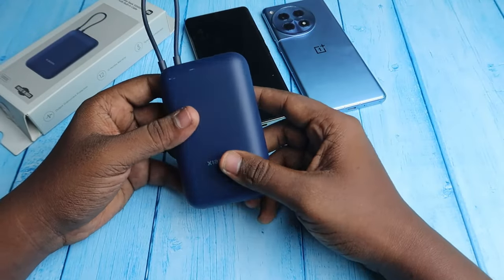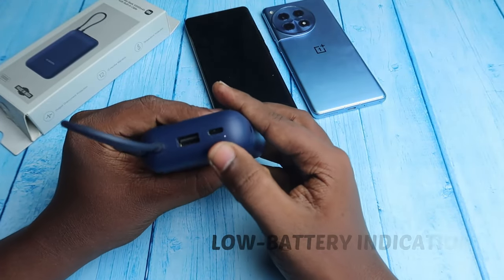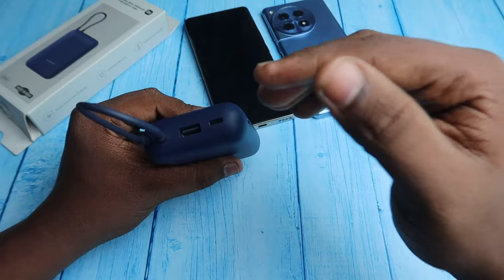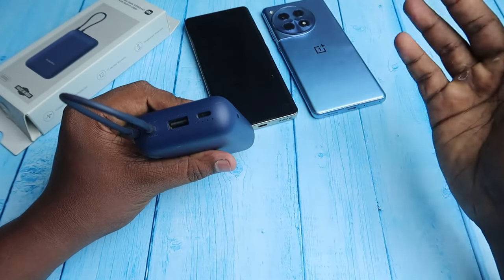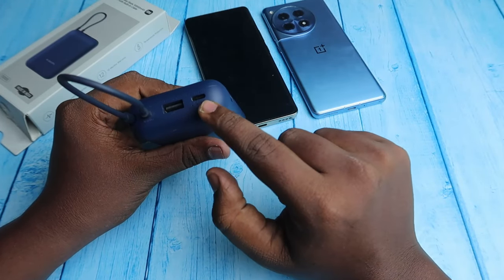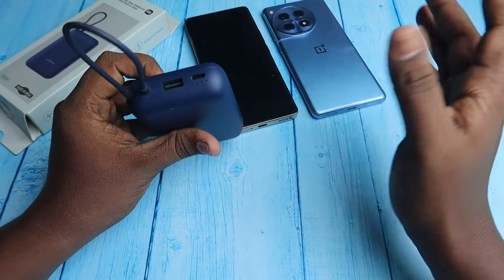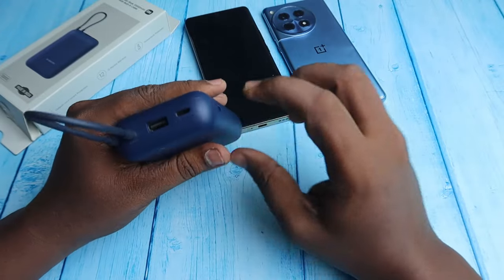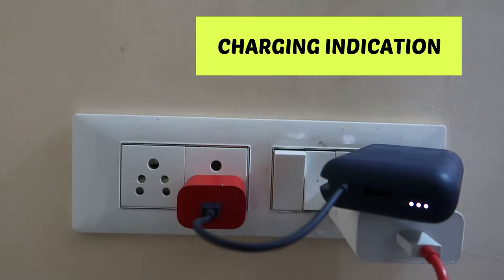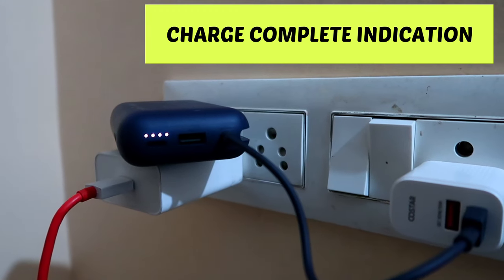On the right side of the power bank there is a switch. Press it once to see the LED indication. There are four LED indicators in total. Each light represents approximately 25% of battery, so four lights equals 100%. If the third light is blinking, that means 75% battery is available. During charging, every light blinks one by one, and once fully charged all four lights glow constantly without blinking.